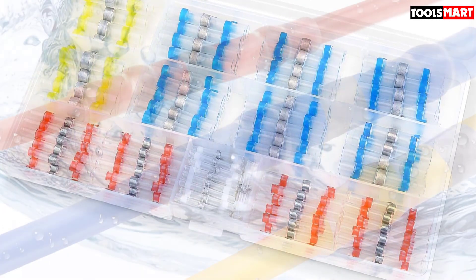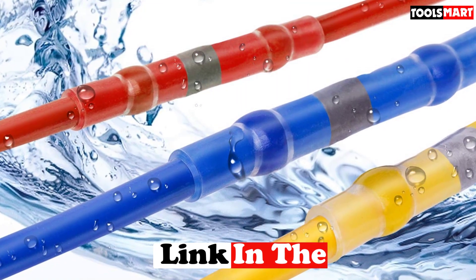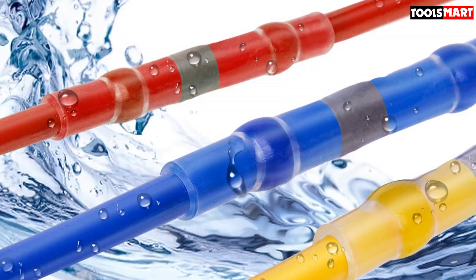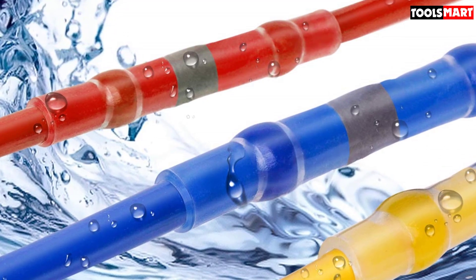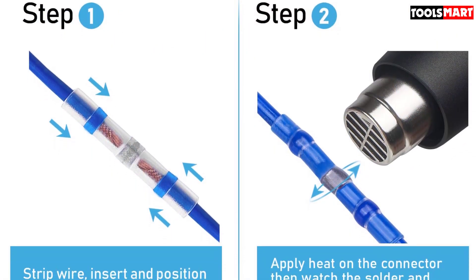While convenient, soldering can be quite a difficult process, requiring a steady hand and proper equipment, so you don't inhale the fumes that come from melting the solder. Using the TICON Solder Seal Wire Connector, however, you won't even need a soldering iron to solder two wires together.